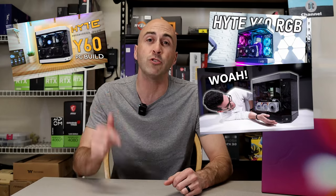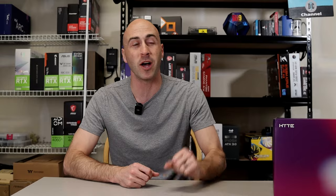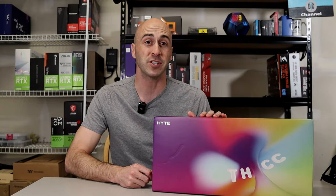The Height Y60 is a PC case that's taken the industry by storm. I've seen this thing featured on more YouTube videos than I can count. They've combined styling and functionality to create something truly unique, and buyers are lapping it up. Well, Height has done it again, but this time they decided to break into a different category with their new Thicc Q60 liquid cooler — and I got first dibs.